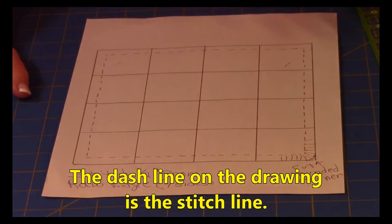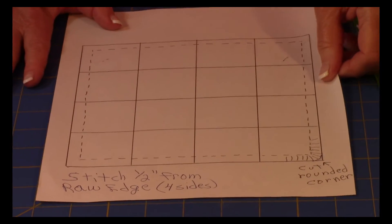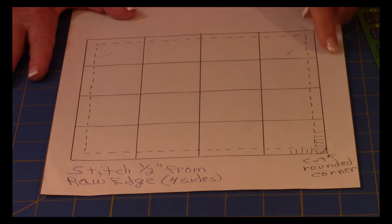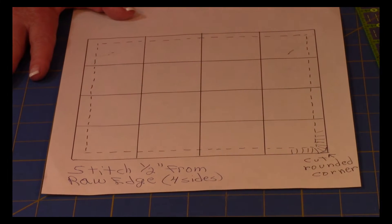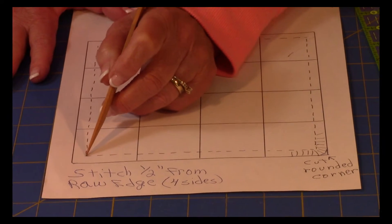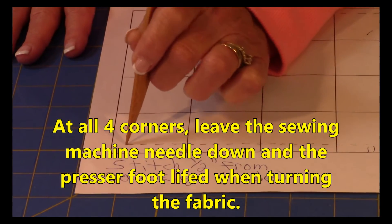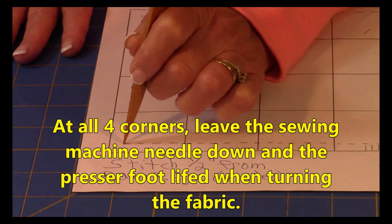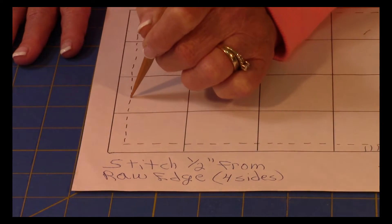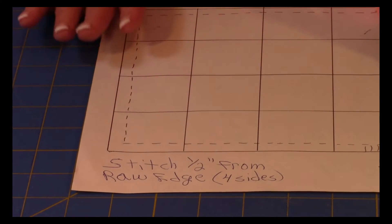Here are some tips for those new to sewing who don't know how to handle their fabric at the sewing machine. When doing this half-inch seam, the dash line represents the stitch line on the outer edge. As you're sewing along, you stop one half inch away from the edge, leave your needle down, and lift up your presser foot. Then turn your fabric and stitch down the next side. Do that at all corners — when you leave that needle down, you won't lose your place.